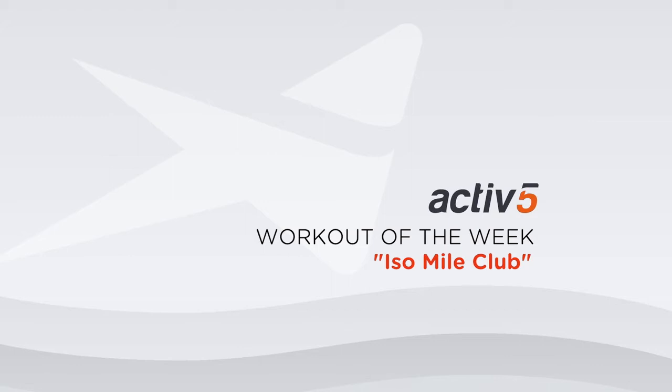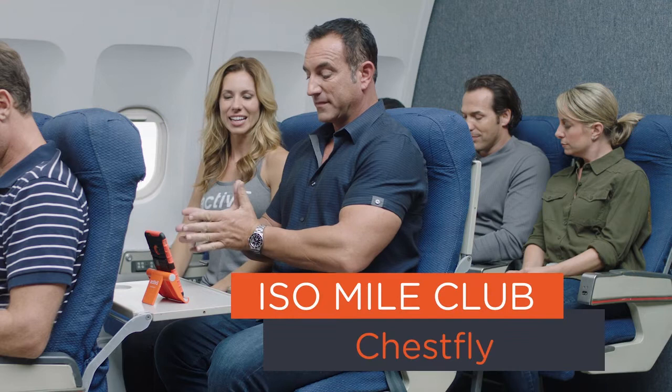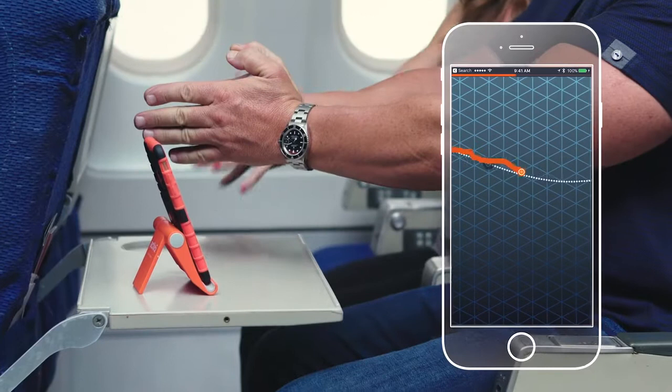First you gotta turn it on here. Alright John, let's show that chest fly. Arms straight out — press, press, press. Good. Keep pressing.